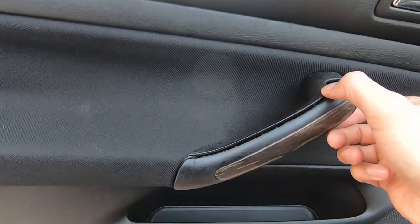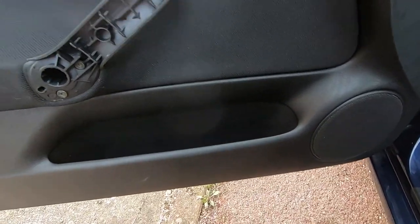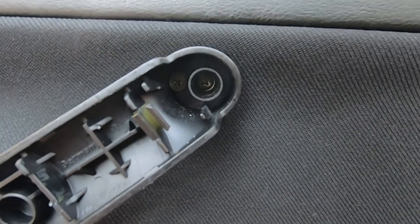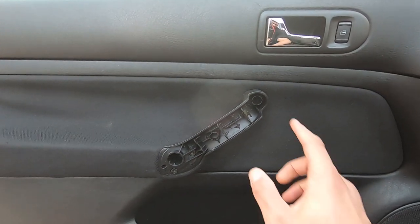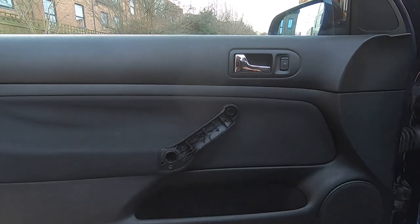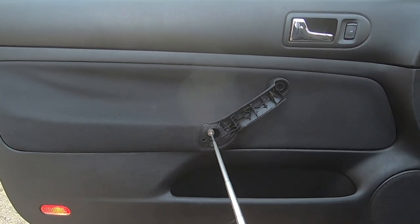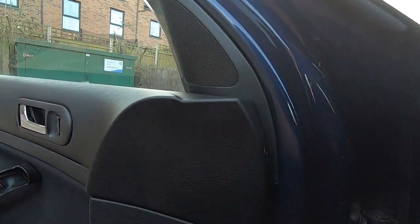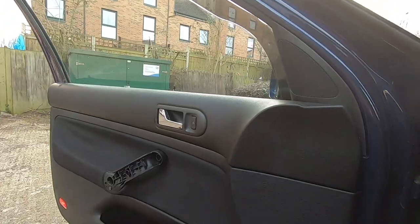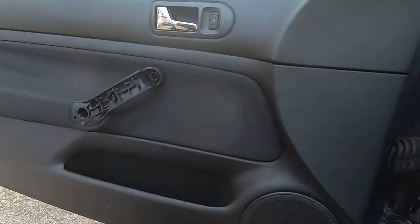Once I've run my screwdriver along it I'm able to pop the handle trim off. There are two Phillips screws holding the handle on, so I'm going to remove those. The screws often get stuck in the holes - if your screwdriver isn't magnetic, it's a good idea to have a magnet. We also have a Phillips screw up here in the corner - make sure you remove that one too in order to get the door card off.